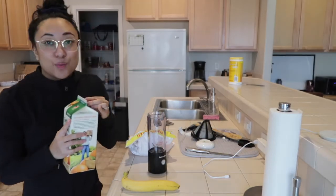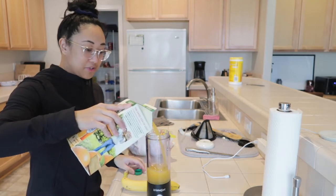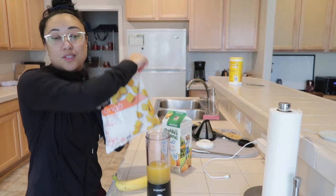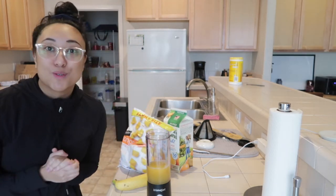I've been obsessed with mango banana smoothies lately. It's really simple — just orange juice, banana, and a couple of mangoes. I've been loving them.